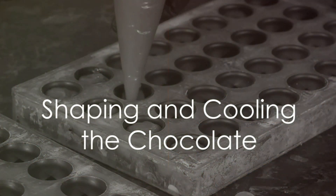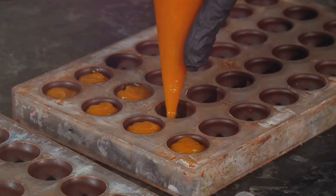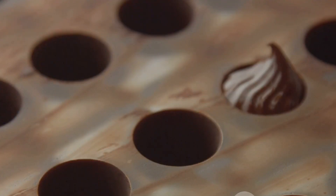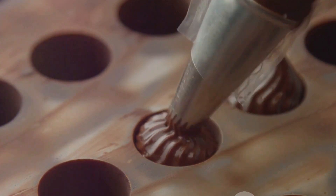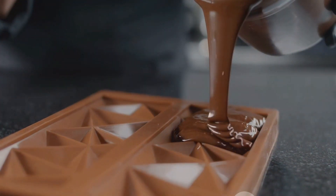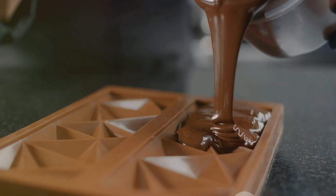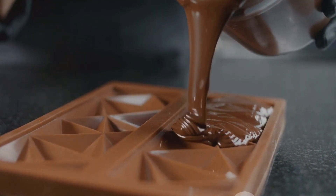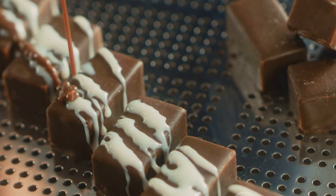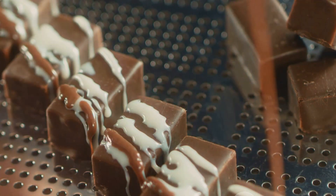Now comes the fun part — shaping and cooling the chocolate. The chocolate mixture you've been working on is now ready to take its final form. This is where you can get creative, as the shape of your chocolate is entirely up to you. You could choose to keep it simple with a classic bar shape, or go wild with a variety of fun and intricate molds. To shape your chocolate, carefully pour the mixture into your chosen molds. Be sure to do this slowly to avoid any spills or air bubbles. Once you've filled your molds, gently tap them on your work surface to ensure the chocolate settles evenly and to eliminate any remaining air pockets.